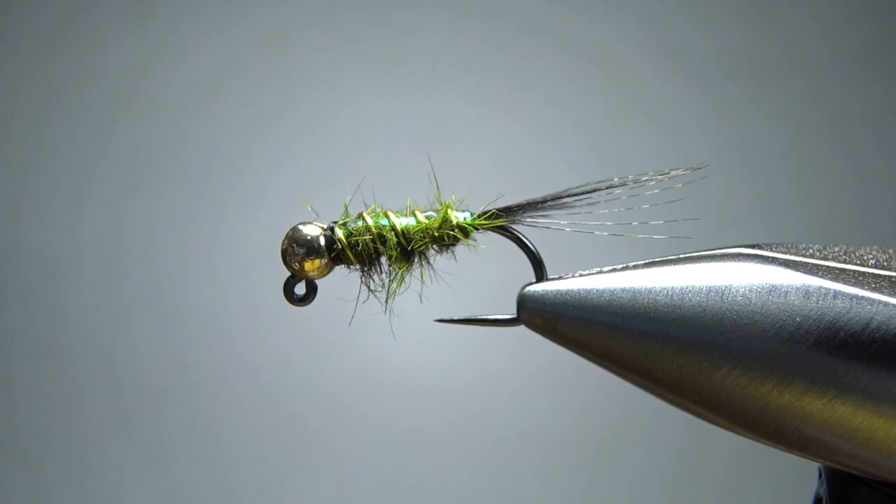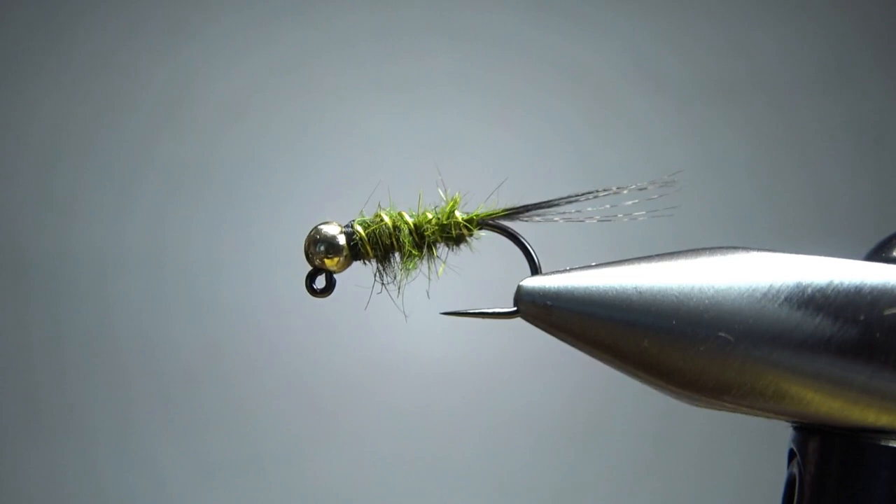I'd probably keep the body colors to something natural, but then again maybe not — I do tie a similar pattern with a purple and pink squirrel dub body and that one's done well for me, so who knows. Anyway, I think Jeffrey came up with a pretty good one here. So there it is in the vise — Jeffrey's Thrasher Fly. The first few I tied with natural hare's mask; this one's olive and I think it looks kind of cool.